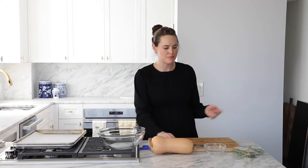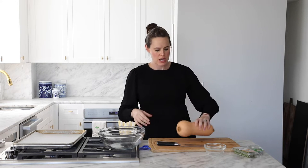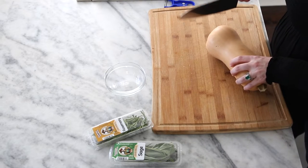So first step: breaking down our butternut squash. Choose a butternut squash that feels heavy for its size. If you pick it up and it feels light, you don't want that one — it's been sitting around and lost its moisture. You want a nice heavy squash. The other thing that will help is a nice heavy knife so it'll do some of the work for you.